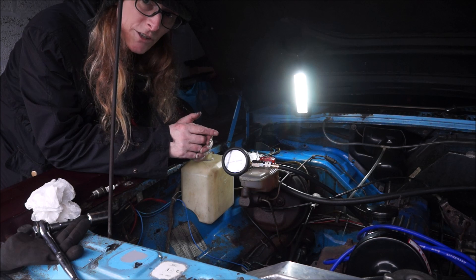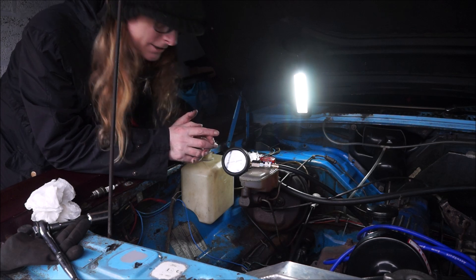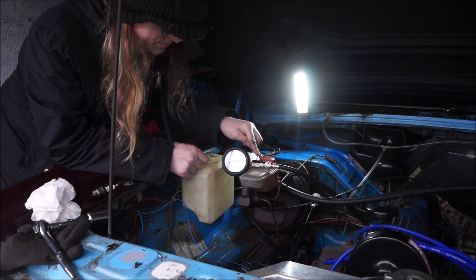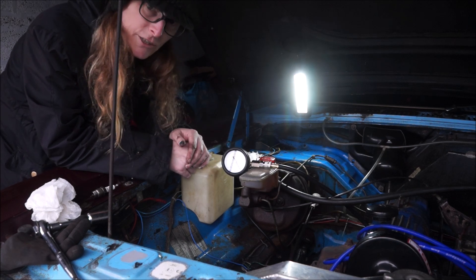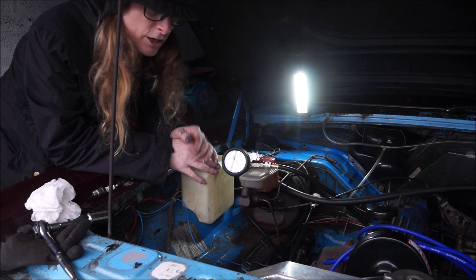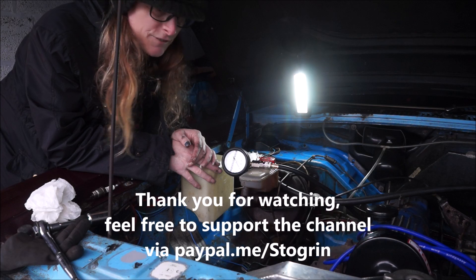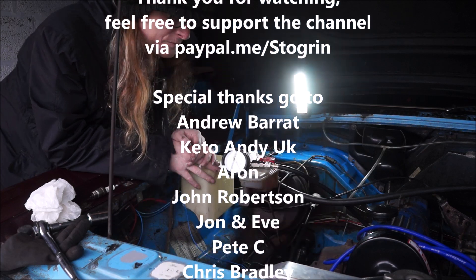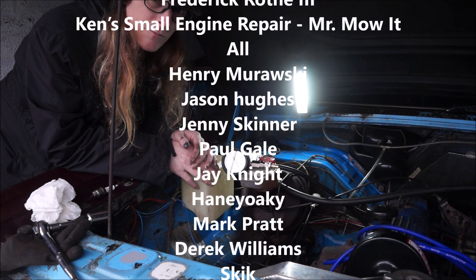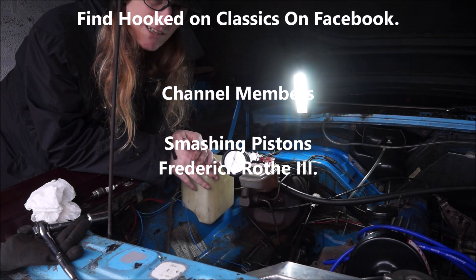A carburettor video will be coming soon because it needs work — I've got the bits now for the carburettor. So we're looking good! Thank you very much for watching, I really appreciate it. Thank you ever so much for all the recent subscribers on the previous video of this car TC — it's fantastic. Hopefully I can bring you more very soon. Don't forget to hit like and subscribe if you wish, and there are also memberships if you wish to do that. See you in the next film!